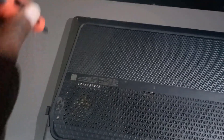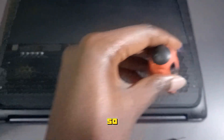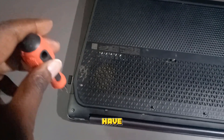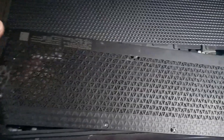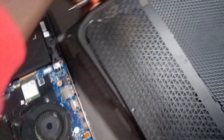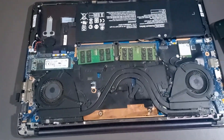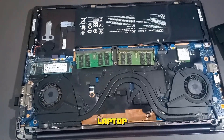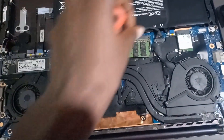First, unscrew all the bolts here. Make sure that you have unscrewed all of them, like I've just done. Then you can set the back panel aside — this is now your open laptop.